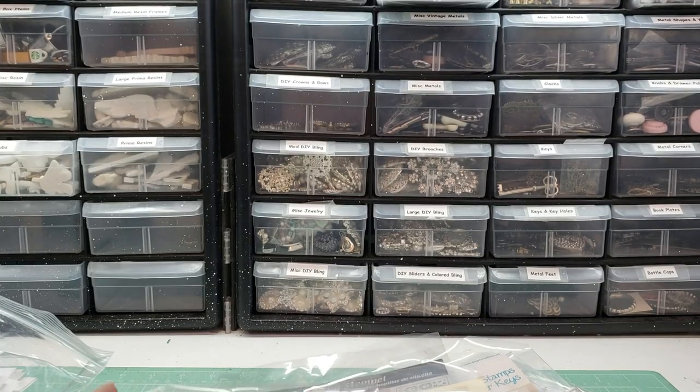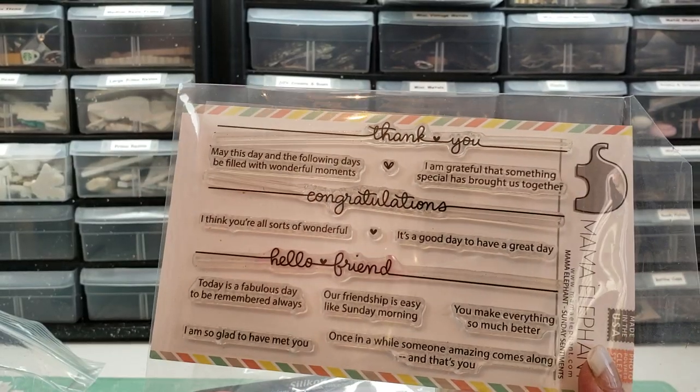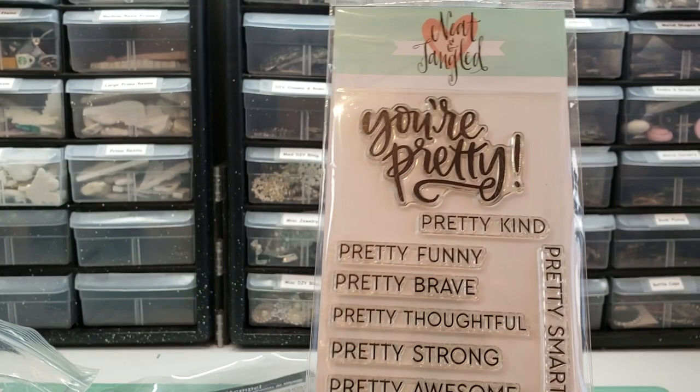Here is another stamp stash. So we've got this Mama Elephant — this was really popular. Neat and Tangled.